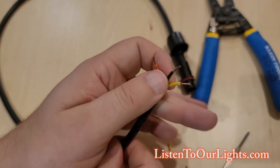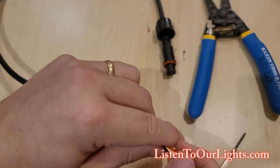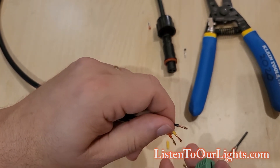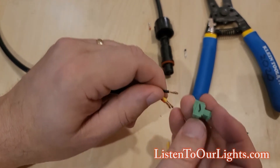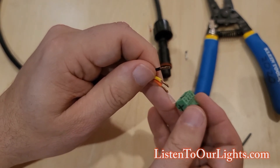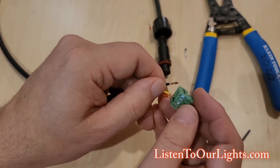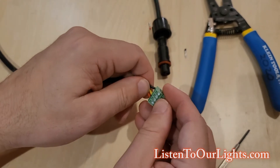What you do is you put the black with V minus. So I'm just getting my wires in order here. Black goes with V minus. The middle is going to be my data, which is yellow. And then on the end is my red for V positive. So this is V positive, data, and V minus.